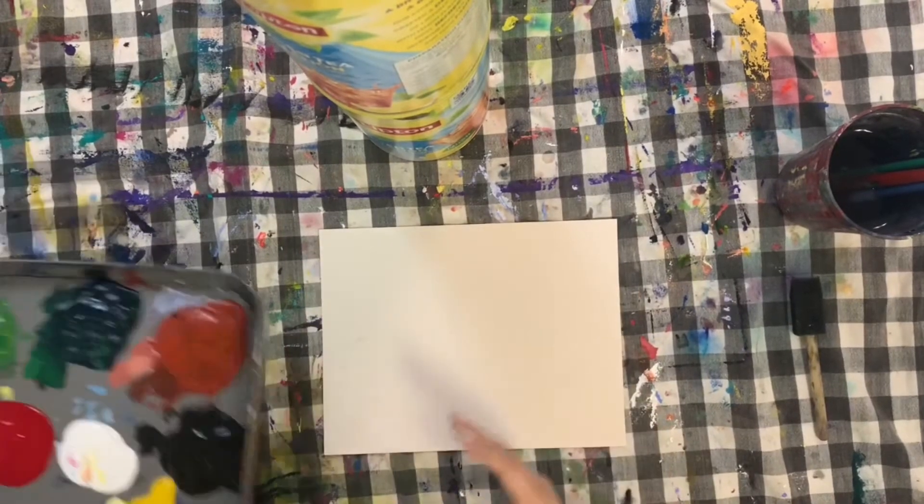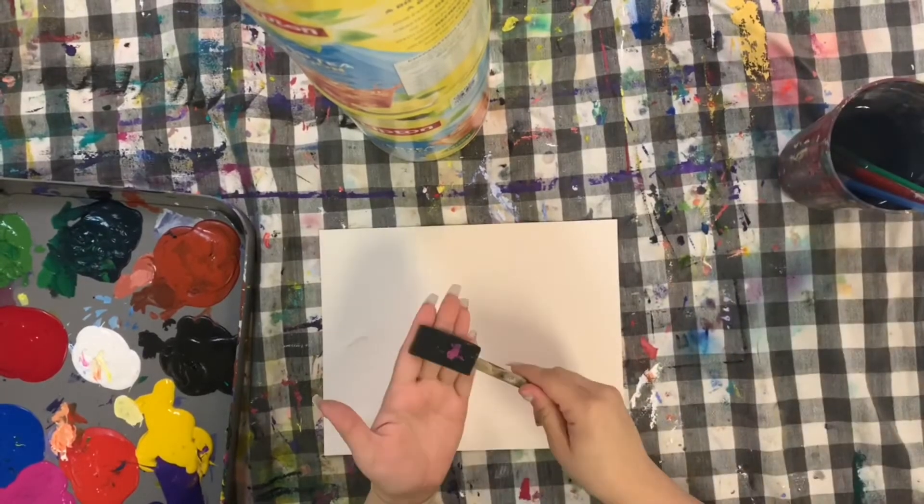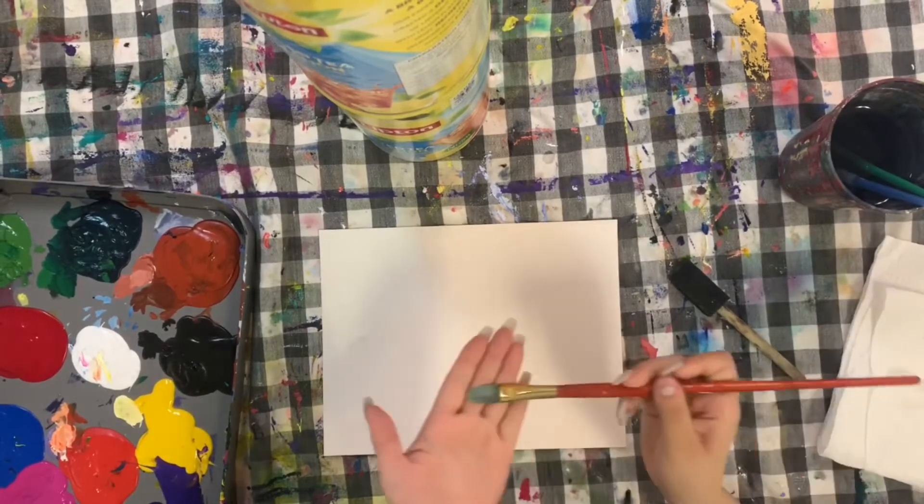Hi friends! Welcome back to the Project Return Online Classroom. I'm Miss Celia and today we're going to be practicing some acrylic painting techniques while creating a cool little space painting.